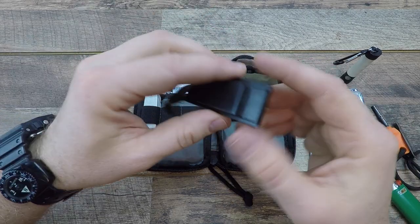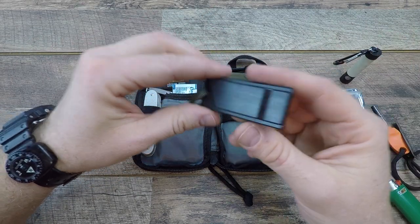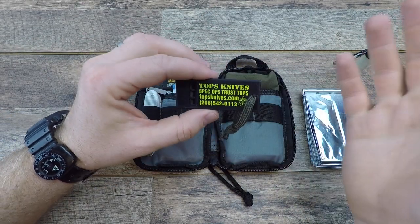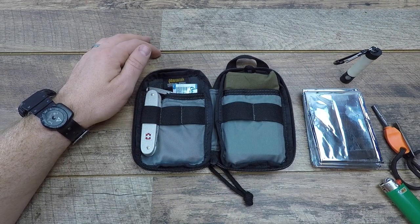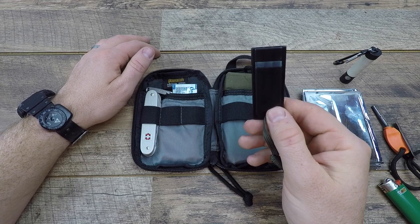Emergency whistle — you can get these for nearly nothing. It's great so that you don't have to burn out your voice, and it'll usually carry much further. Always have a nice slim emergency whistle.